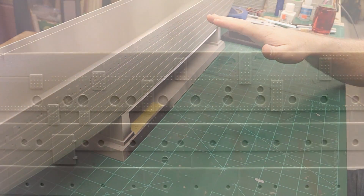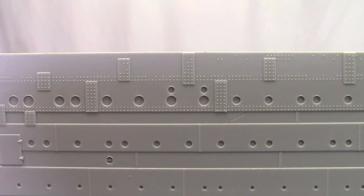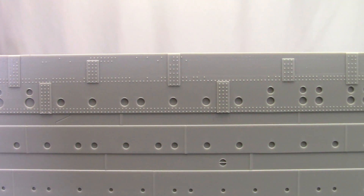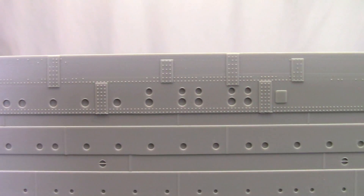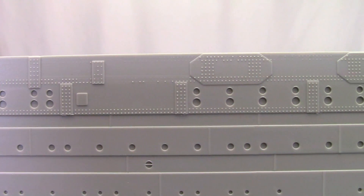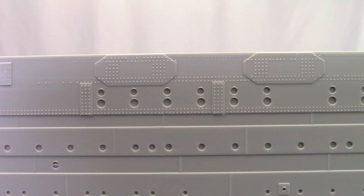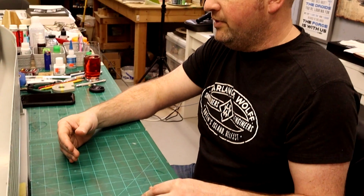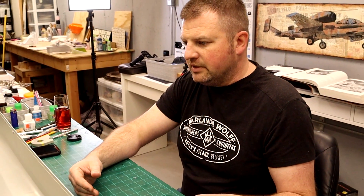So you're left with a couple of options. One: just leave it the way it is and live with it — and that's fine. Two: there was a photo etch kit available that you could put on the side that corrected a lot of things and replaced all the rivets, but those are not available anymore, unfortunately. So your third option really is just to make them yourself.